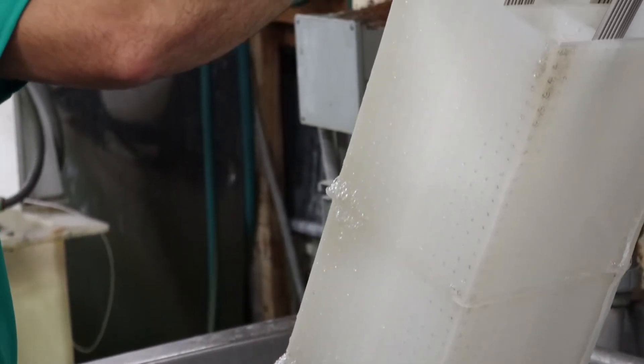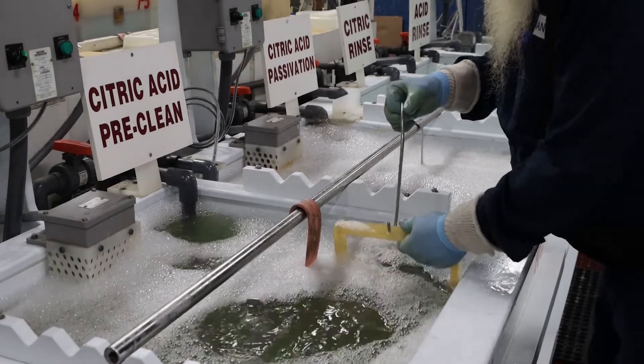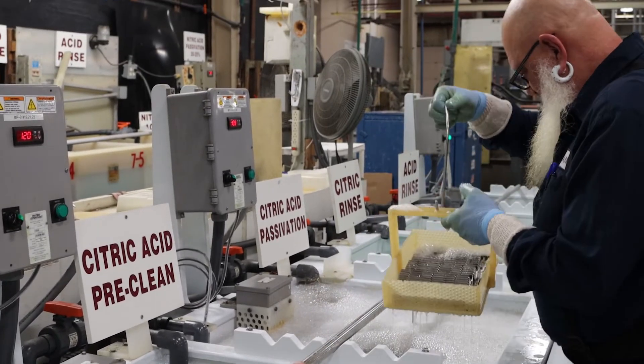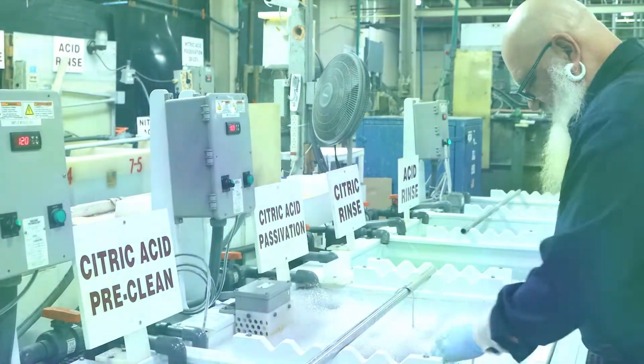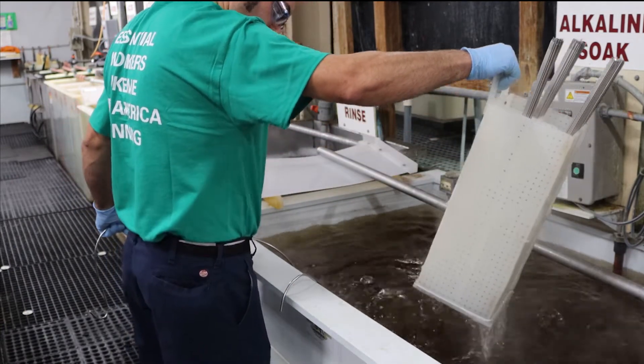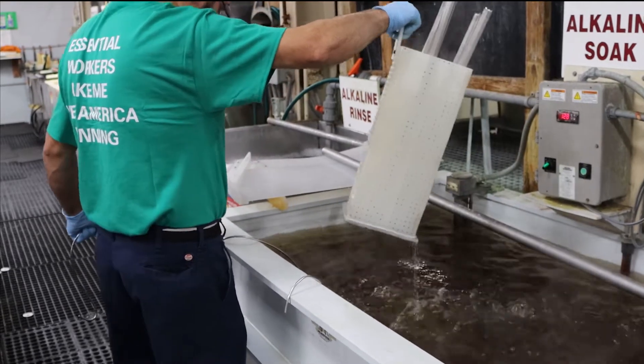Prior to the passivation process, stainless steel parts are subjected to an extensive pre-cleaning cycle to remove oils, grease, and metallic residues. The degreasing and cleaning of stainless steel parts can be accomplished by a variety of commonly accepted methods including acid pickle and alkaline soak followed by a water rinse.